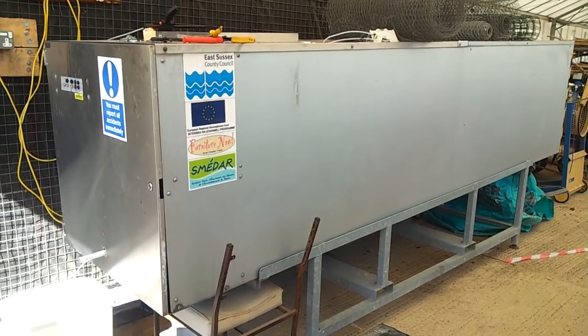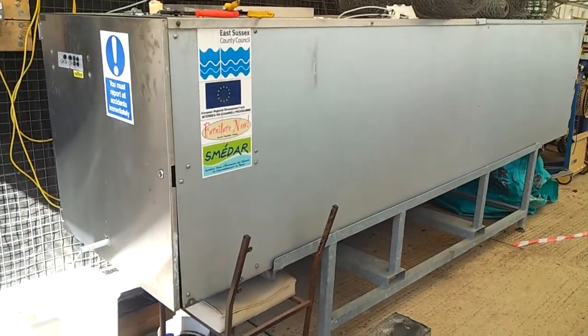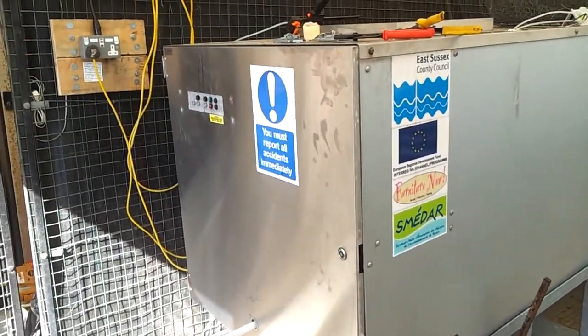Hi guys, it's Saturday 22nd of April and I thought I'd show you this rocket composter. We've finally got the electrics in so we can run it up.